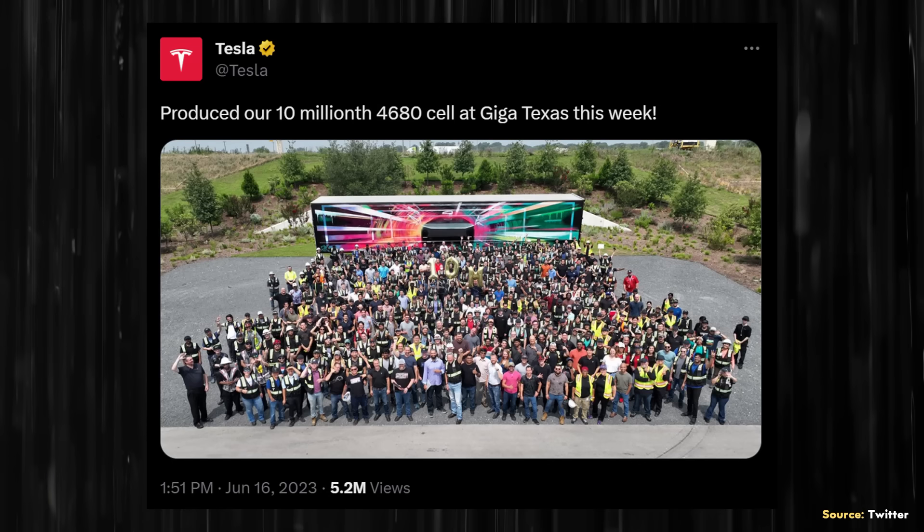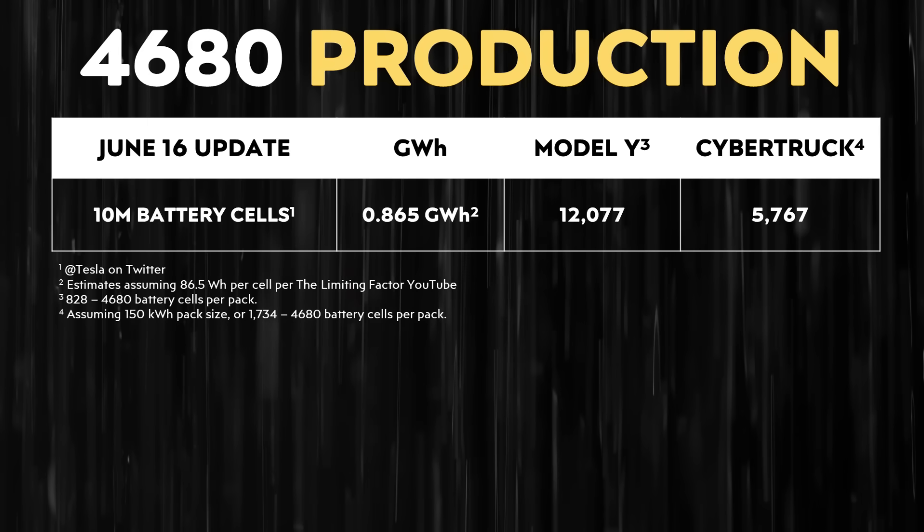More recently, from the official Tesla Twitter account, Tesla tweeted: "Produced our 10 millionth 4680 cell at Giga Texas this week." Assuming that refers to Gigafactory Texas alone, to put this in perspective: 10 million 4680 battery cells is enough to build around 12,077 standard range all-wheel-drive Model Y's. Or if the Cybertruck has a 150 kilowatt-hour battery pack, that would build somewhere over 5,700 Cybertrucks.